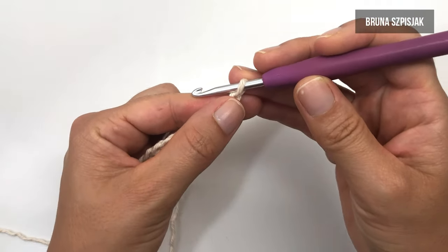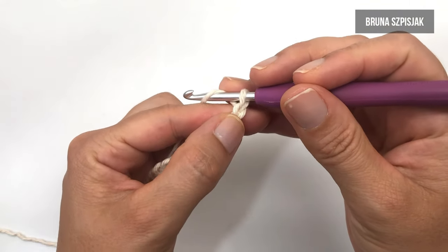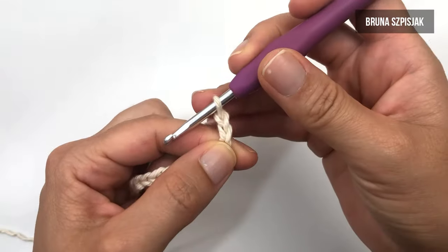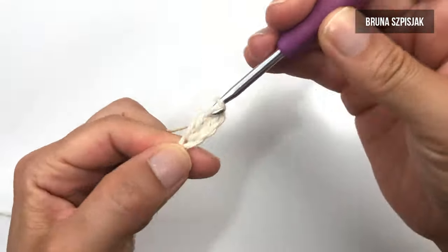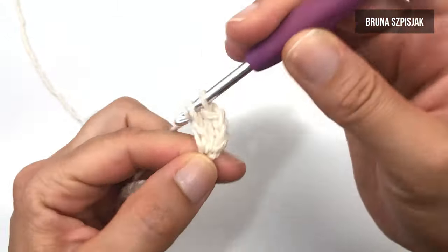Agora, eu vou tecer uma carreira de ponto alto. Vejam que aqui eu tenho o ponto 144, vou fazer mais duas correntes, vou dar a laçada e vou inserir na quarta correntinha e vou fazer aqui um ponto alto. Então, eu vou tecer um pontinho alto para cada corrente de base.